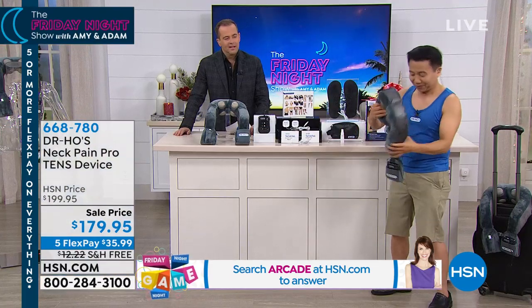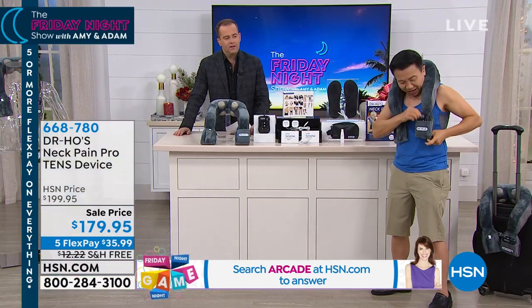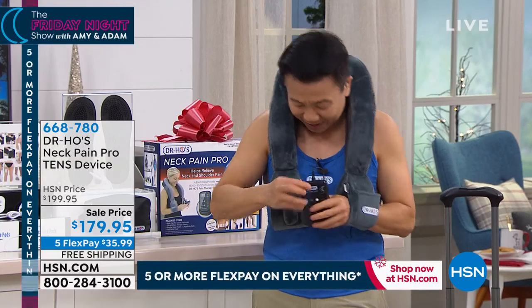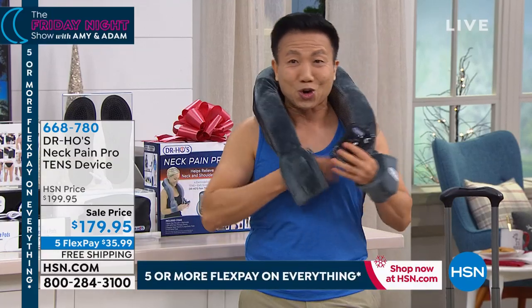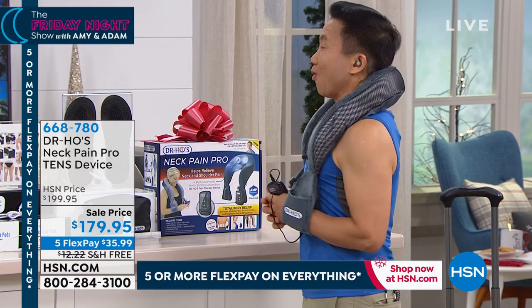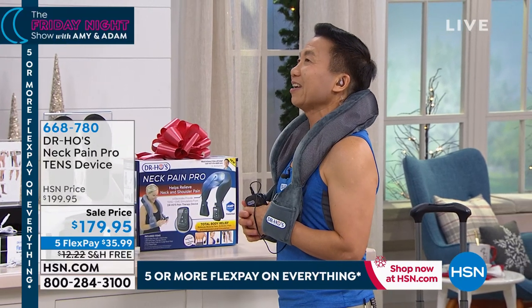Now it's ready. You just put this around your neck. You take out the device. Let's turn it on first. It's got this really cool armrest. You put your arm in there, and the weight of your arm will actually pull the neck pain pull against my neck.